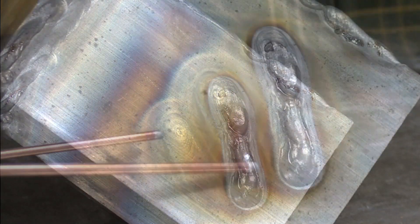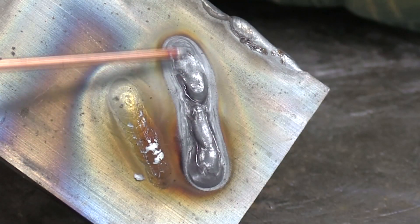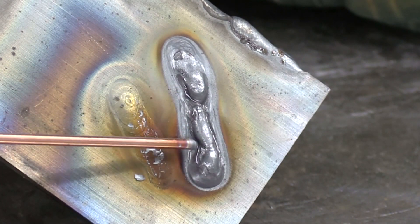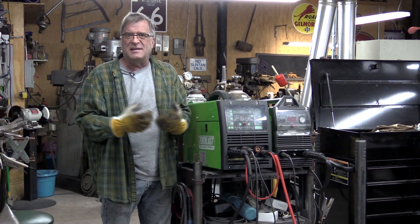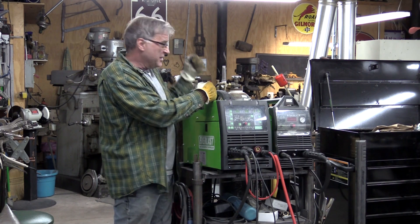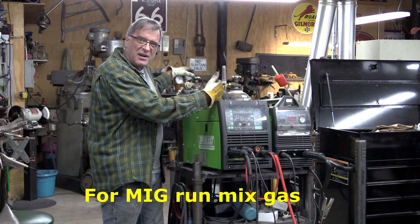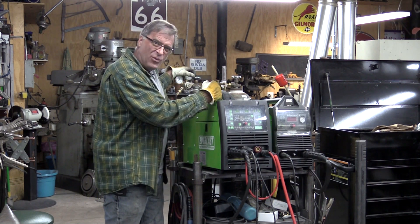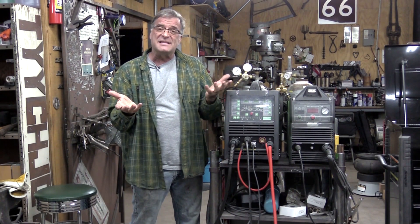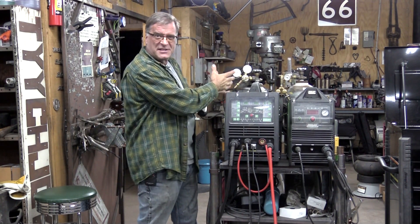So you can see right here — that's the first weld I did with just the plain argon. And then this is the weld I just did with the argon CO2 mix that I would normally use on a MIG welder. That shows you why you need the right kind of gas for the right kind of welding process. Whether you're running the straight argon with your TIG, or you're running the mixed gas at 75% argon, 25% CO2 on your MIG welder, and depending on what kind of metal you're working on. If you're TIG welding steel, you definitely need just straight argon. If you're MIG welding steel, you run the mixed gas.